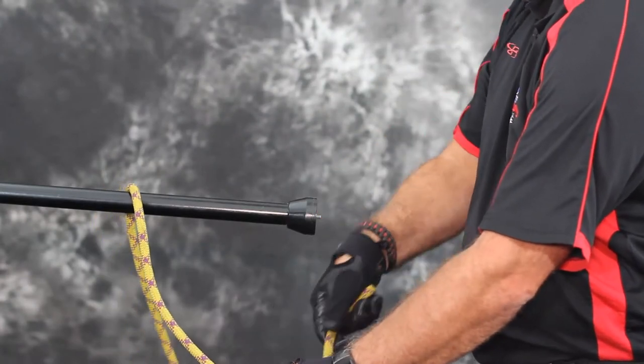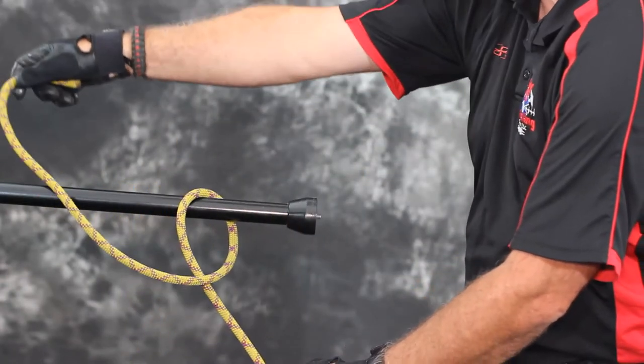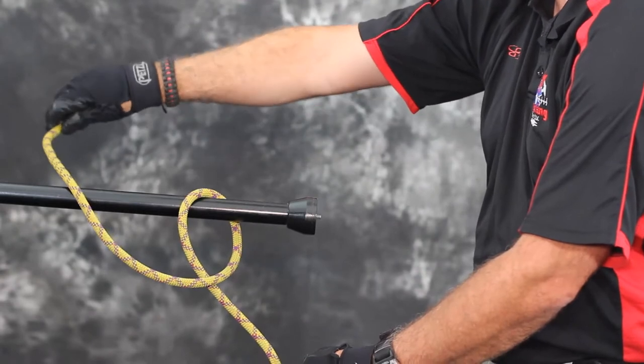Step 2. Make a complete loop around the object with the working end crossing over the standing part of the rope.